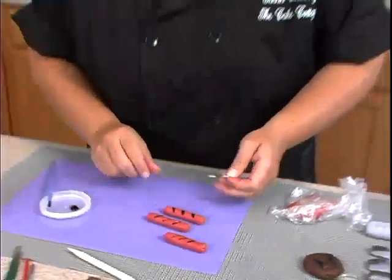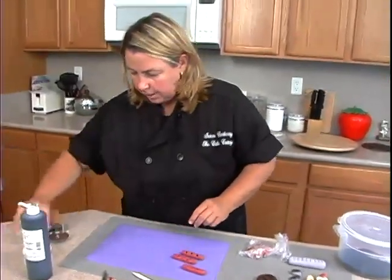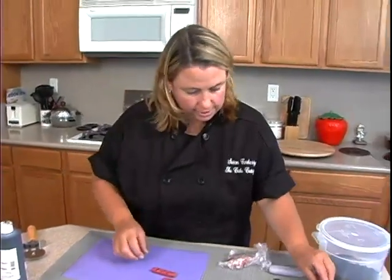So those are your hot dogs. Put this aside, put our hot dogs aside.